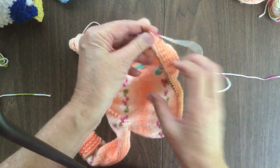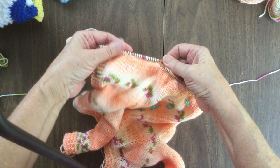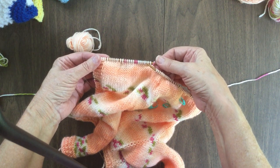I'm far enough along now — I can turn my work. And as you can see, it doesn't look bad. I'll go ahead and finish up the flowers and come back and show you what it looks like just before I do the border.